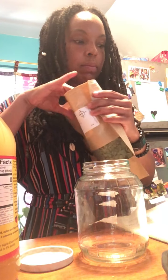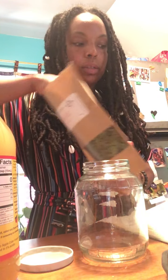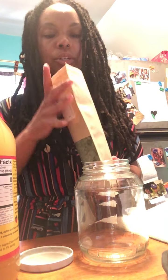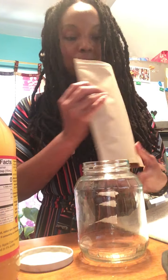Peach leaves are awesome — a remedy for morning sickness, calming your nerves, flus, and other facility issues as well. And if you're using herbs, I like to smell them. This actually smells pretty good. It smells just like peaches.